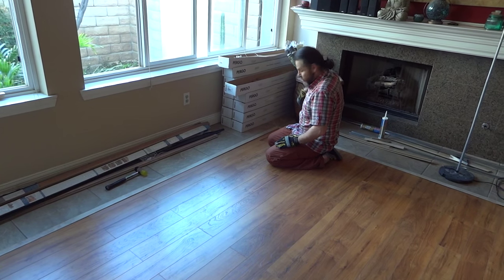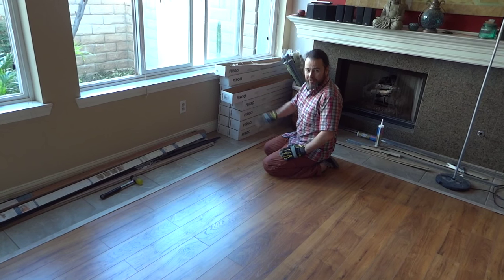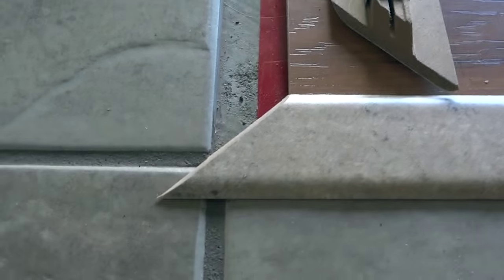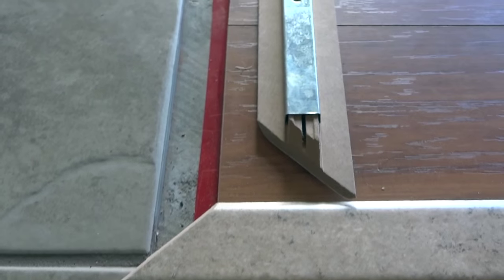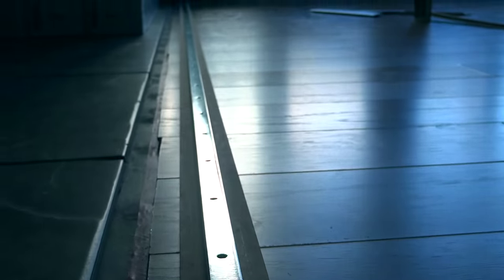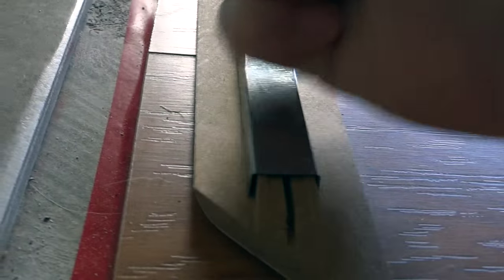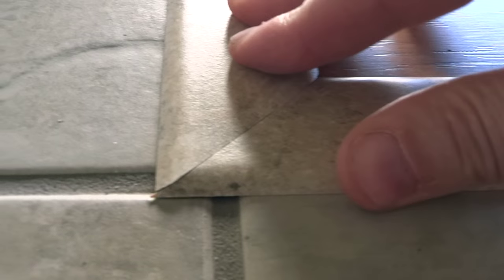Basically what I just did, do that for all four sides or whatever your case may be, and then I'll do the glue down. Here's a close up of the T-mount — 10 foot long, two pieces that I made into one seamless long length. I've installed the track, basically just snapped it on there, and then this whole piece is just going to get glued down, which I'll show you in a minute.